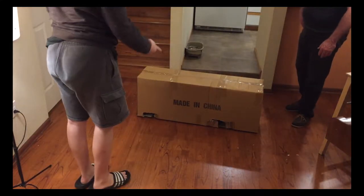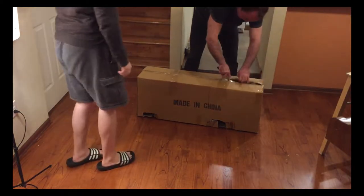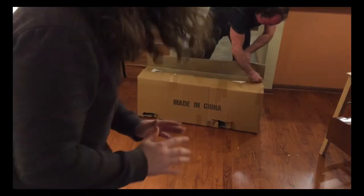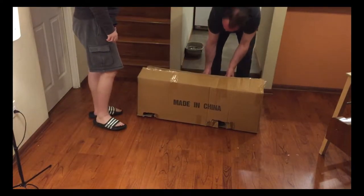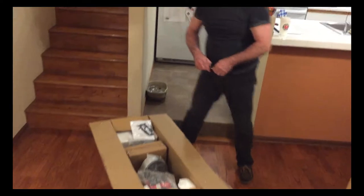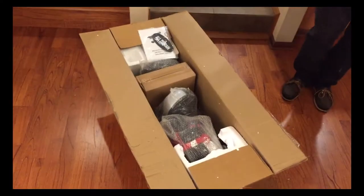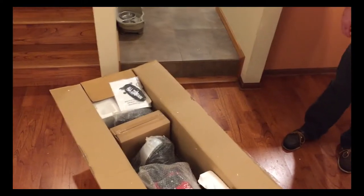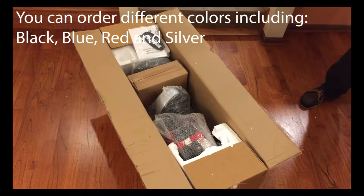Let's open this side up. This is the actual box — this is what the scooter is. So that's what it looks like on top. You get an extra owner's manual as well — looks like you get two owner's manuals. And I got silver, that's what it looks like.